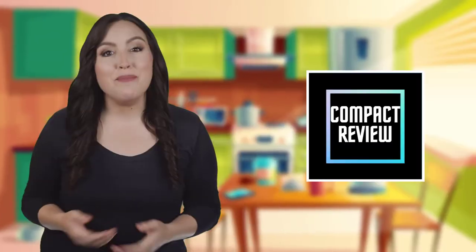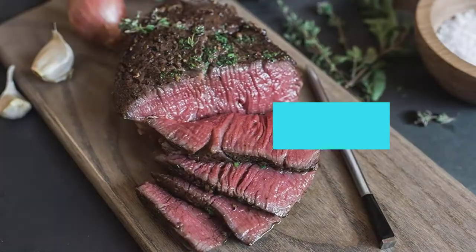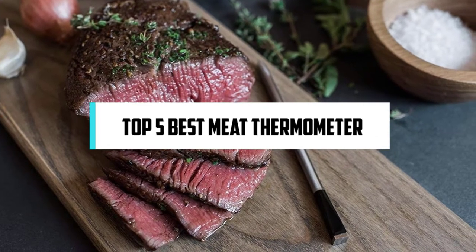Hi! If you are new here, welcome. You are watching Compact Reviews. We aim to update on the latest and best everything that has to do with cooking and the kitchen. We test them out in real life so you know what they're like even before buying them. For someone who loves cooking, nothing could be better than Compact Reviews. In this video, we will discuss the top 5 best meat thermometers. So let's get started.